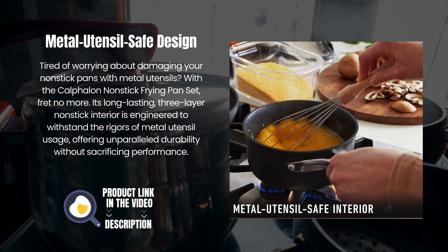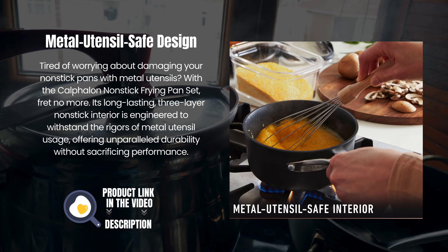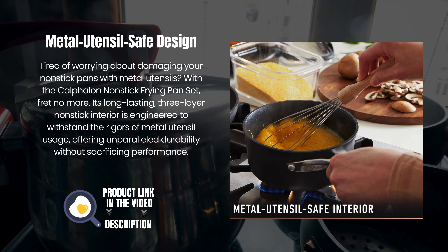Its long-lasting three-layer nonstick interior is engineered to withstand the rigors of metal utensil usage, offering unparalleled durability without sacrificing performance.